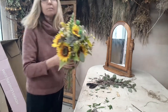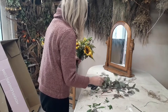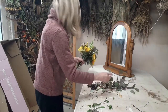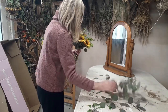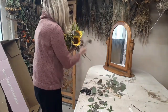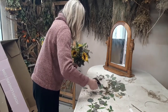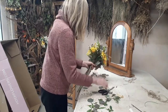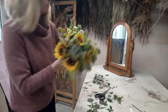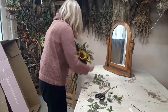Just a little more eucalyptus around and I think we're done. I'm happy with that — really lovely.